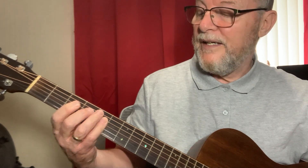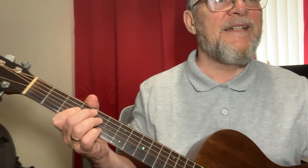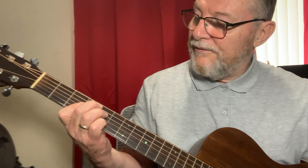Then we're doing a C — you could easily do it in a standard position, but we're doing a different inversion of it. And then we're going to do a D-flat diminished, fingered by putting your first finger on the third fret.